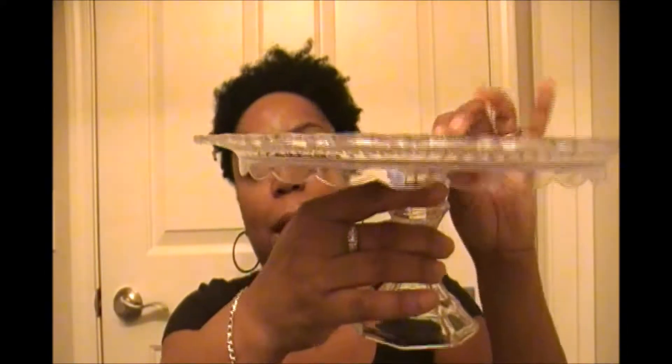I decided I didn't want it just sitting flat on the table. So I went and got a candle holder and I'm going to make a cake plate with that. I've already made two, and I'll make a separate video showing you what I did so that you can do it too if you go to your own Dollar Tree.